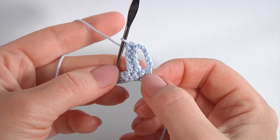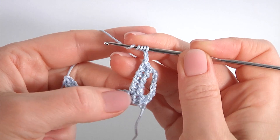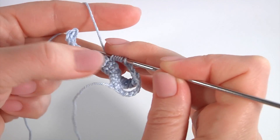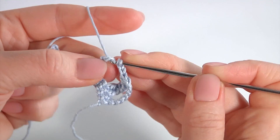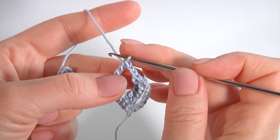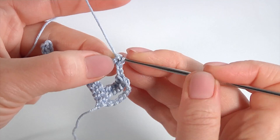Then chain two and let's repeat one more time — yarn over the hook four times. The pattern consists of four stitches. I skip two stitches, insert the hook into the third one, pull up a loop, pull through two loops five times. Then insert the hook into the loop of my tall stitch and pull up a loop.